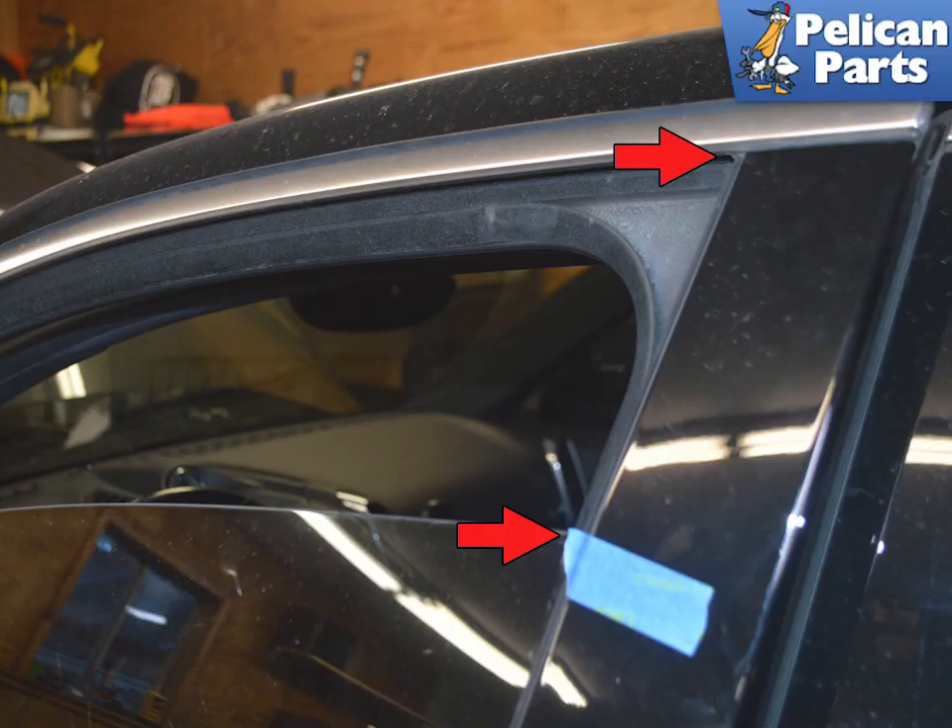The front window regulator is attached to the front door subframe and must be replaced as a unit. Begin by lowering the window until it is down 160 millimeters from the upper edge of the B-pillar, indicated by the red arrows.